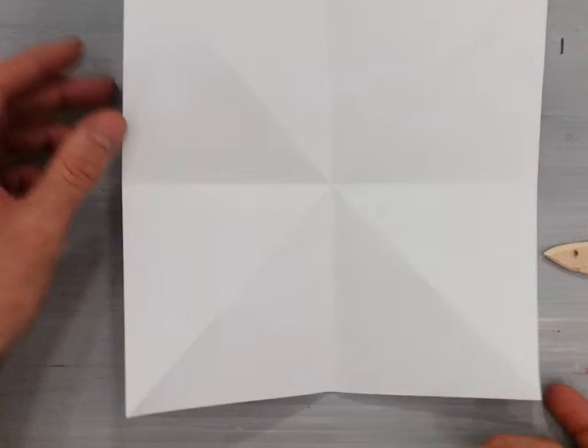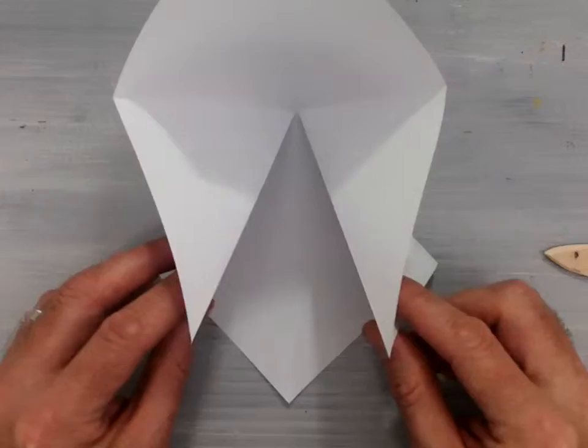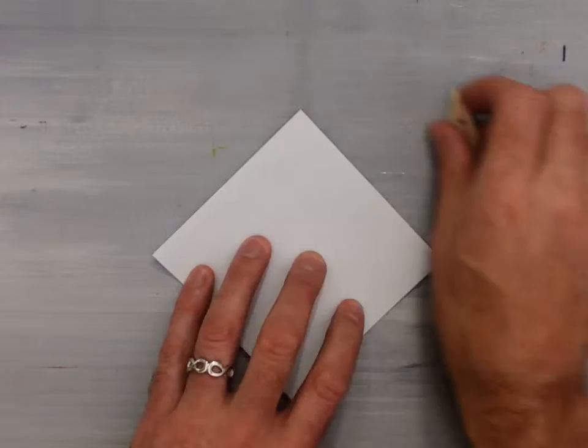Now take your paper and rotate it, bring these two corners down to the bottom corner, and then squash fold it. This will give you the preliminary base.